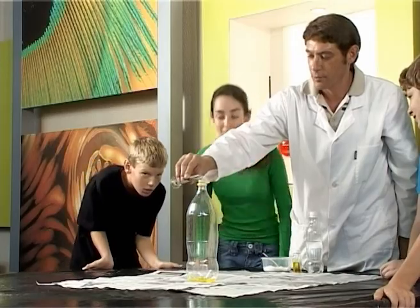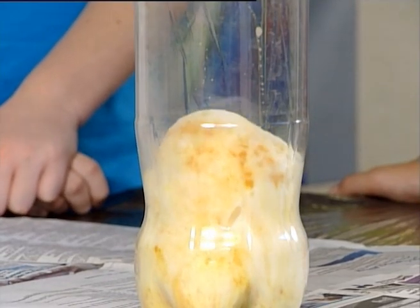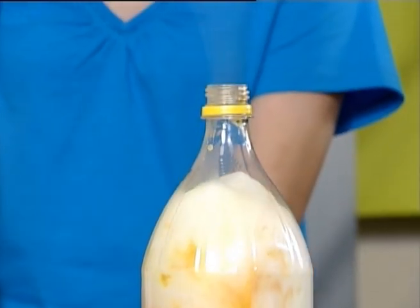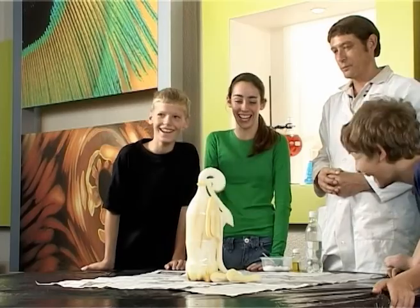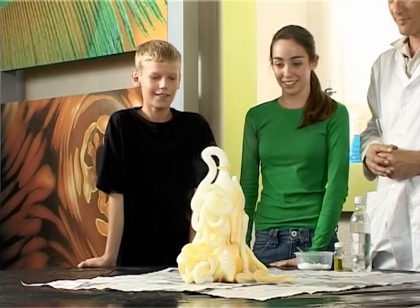Now pour the hydrogen peroxide and watch as the giant toothpaste forms! Now we have the toothpaste, so the only thing missing is an elephant!